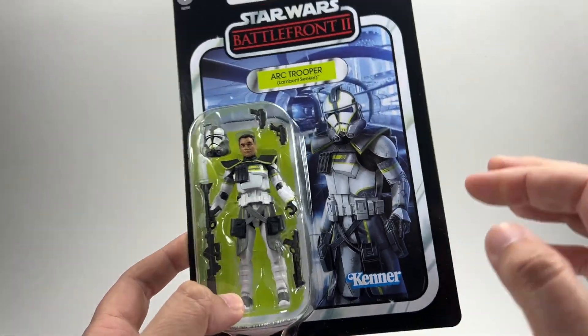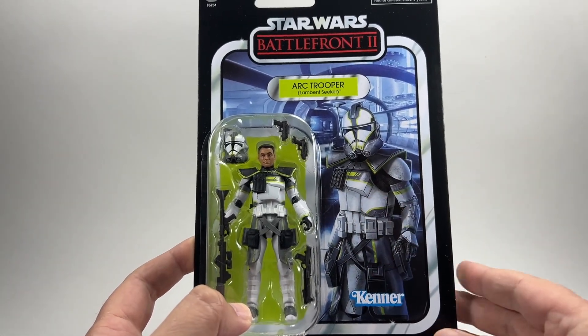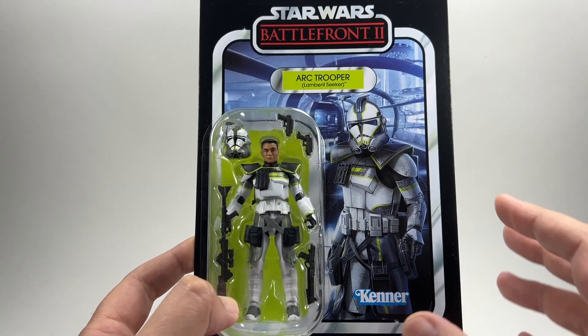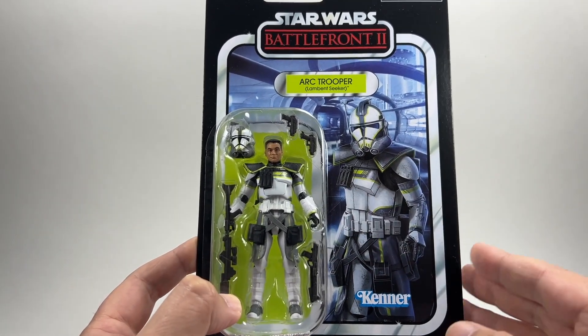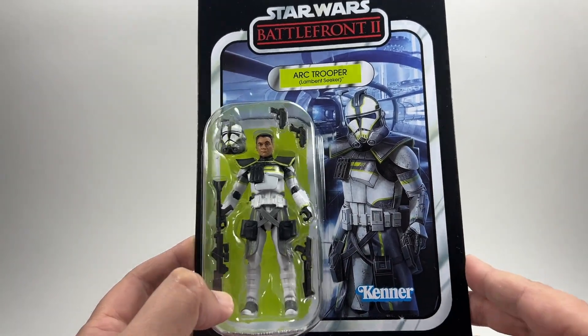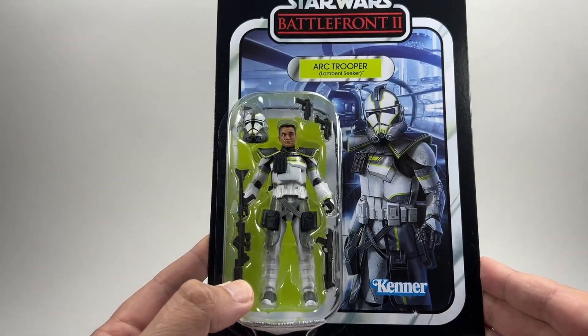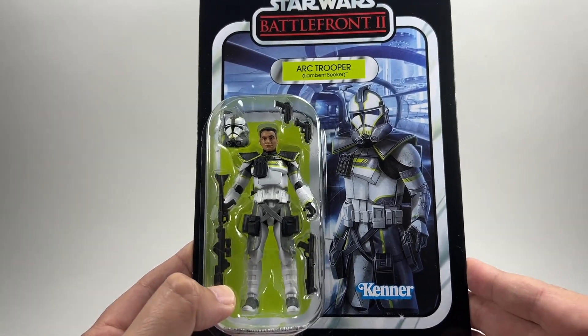Now, as we know, this is a straight repack of all the other ARC Troopers that we've got. I kind of like them though — I think they're a cool figure. I'm not too sure if I'd want them to make too many more of them. But I think the three that we've got in this little mini series of Battlefront 2 skins, if you like, is pretty awesome. And you know, you can't beat a clone. So there he is in the packaging.